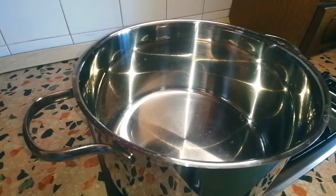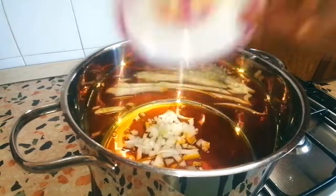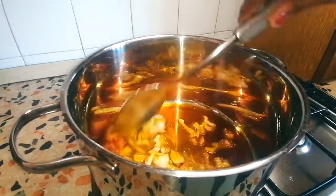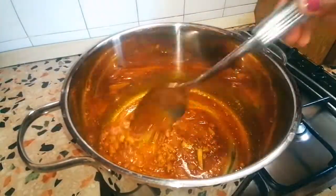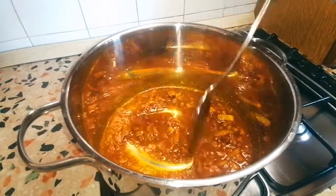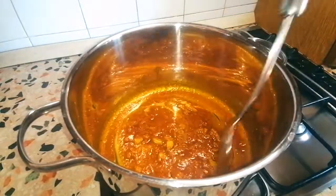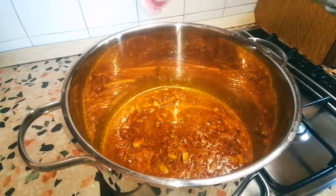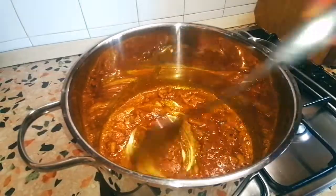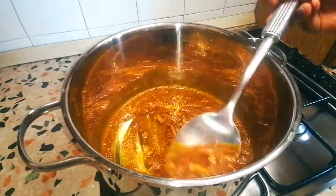I just decided to carry you guys along for it, so this is how I'm making it. I've already gone ahead to blend my okra, crayfish, scotch bonnet pepper, and a little onion.